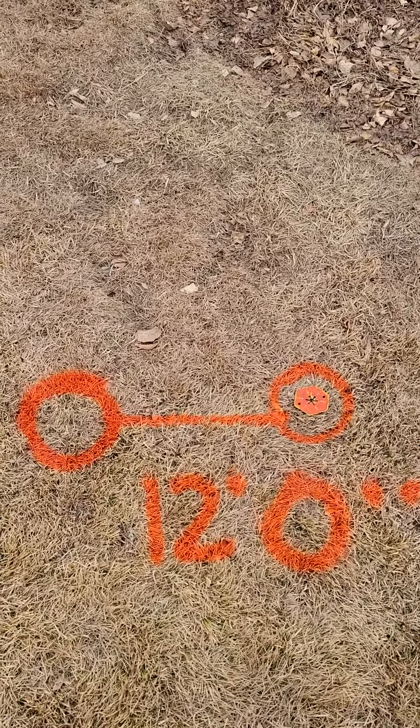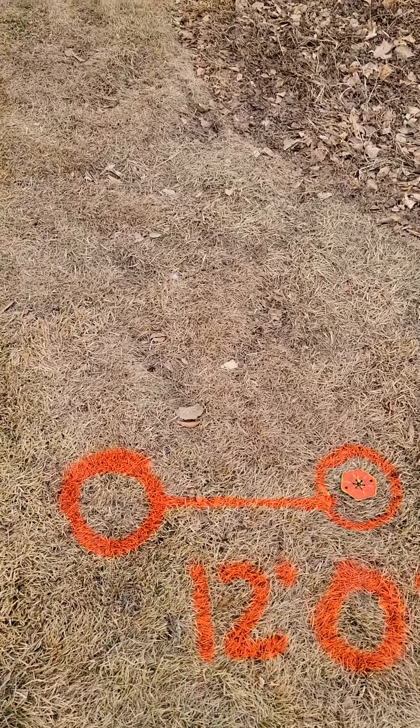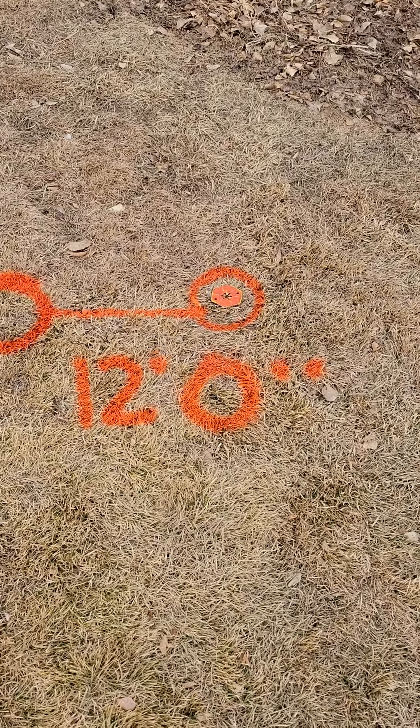Right here is the front of the fitting. This is behind the fitting. We got a depth of 12 foot and zero inches.